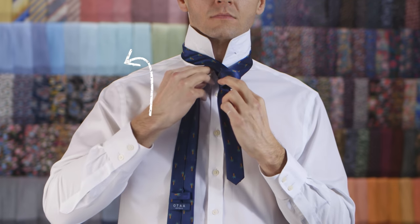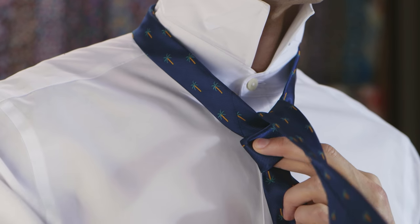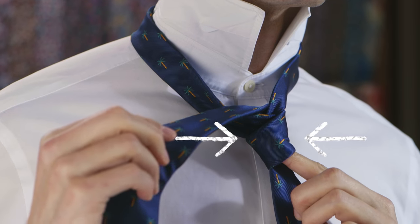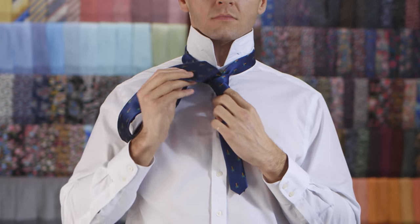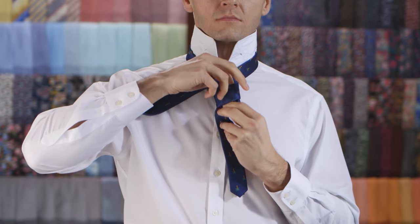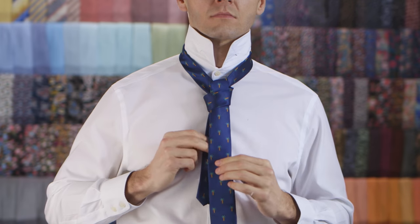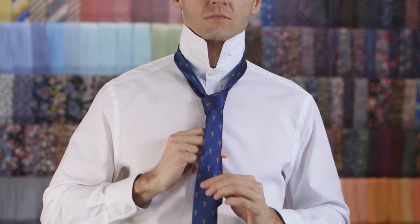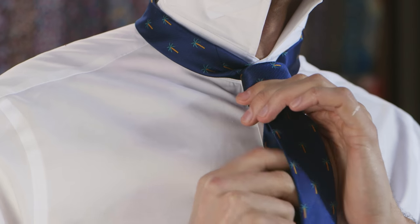Pull it up through the neck loop from underneath. Push it down through the loop you've created in the knot. Pull down on the wide end to tighten the knot. Slide the knot up towards your neck and adjust as you need.